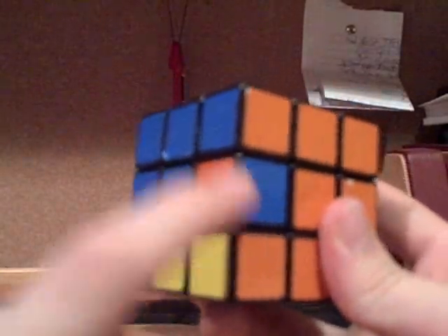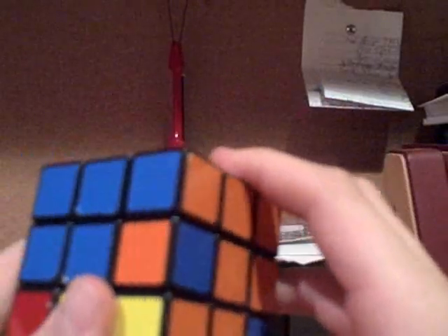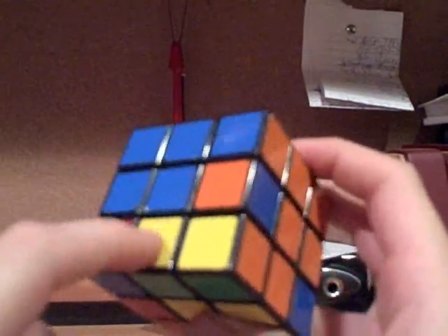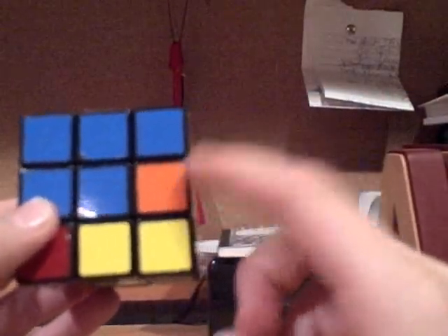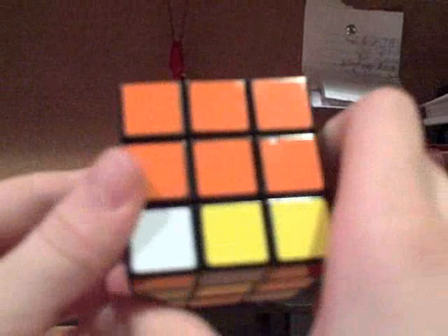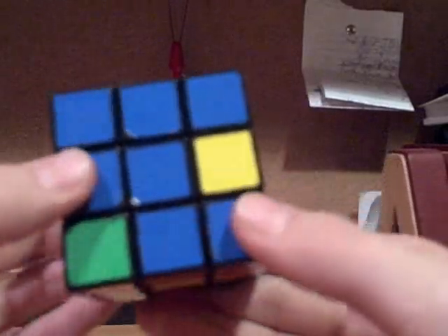Problems arise when you have a piece that's flipped incorrectly, or when the piece is just in the wrong spot and you have nothing on the bottom layer to switch it. Take any yellow piece and act as if it belongs in that location — you don't even need to make a T, because it doesn't belong there. Do the same sequence of moves as if it needed to go there: away, down, back, up. Then do the elevator move. What you did is kick out the piece that belongs there with a piece that doesn't belong there, so that when you rotate to make another T, you can put it in the correct way.